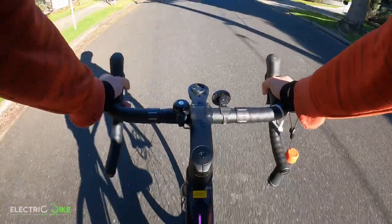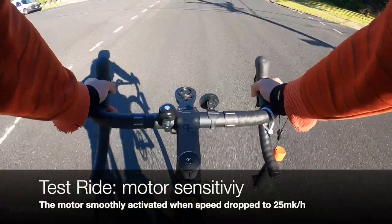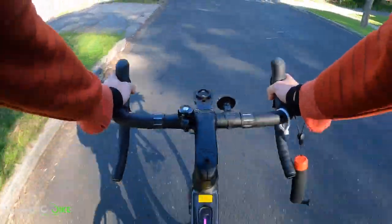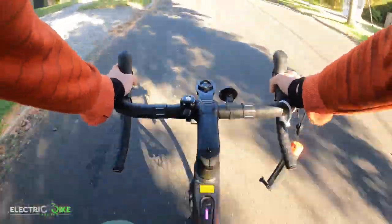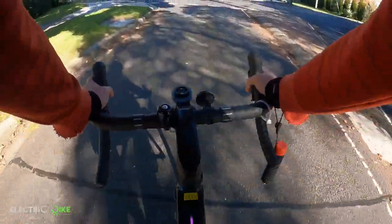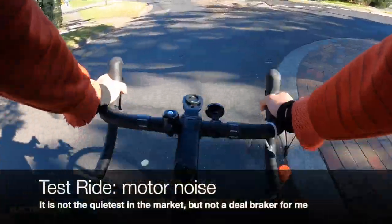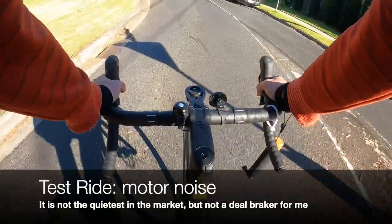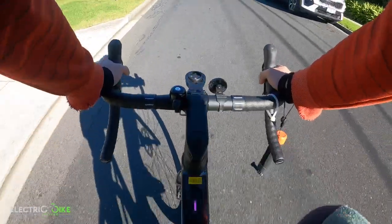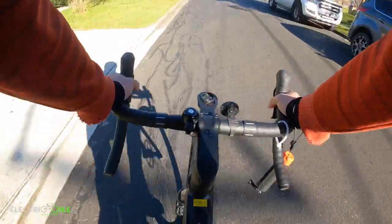That was excellent — I didn't feel any assistance when I was going more than 25 km/h, and once I hit the 25 mark the motor very smoothly kicked in and helped me with my pedaling. One thing I can notice is how noisy the motor is, but I don't think that's a major thing. It's doing a lot of work and it's not one of the silent motors on the market, but it's not annoying from my perspective.